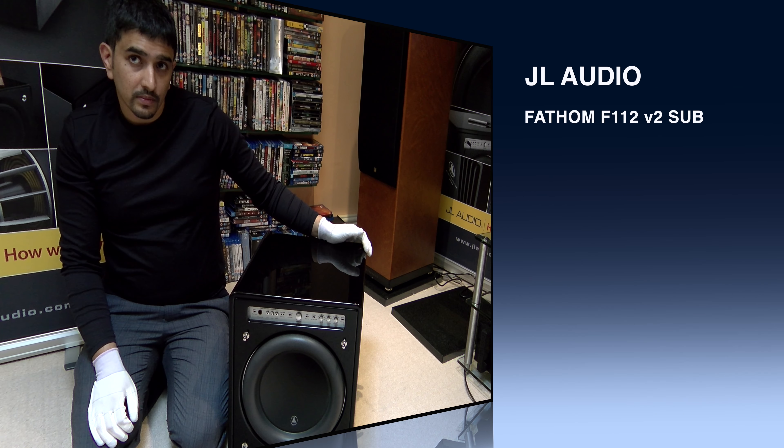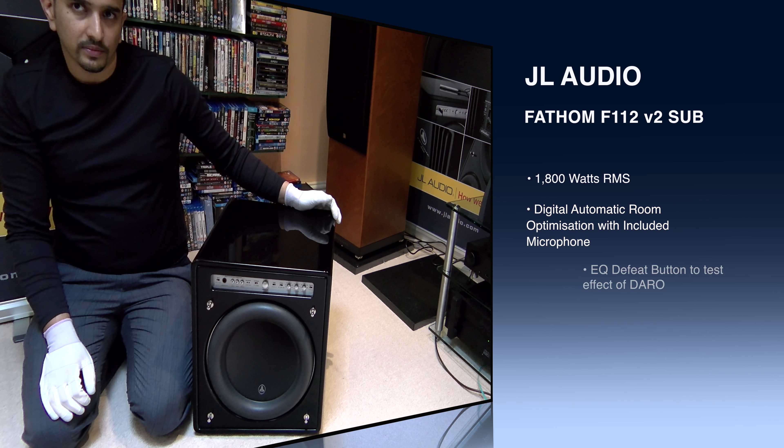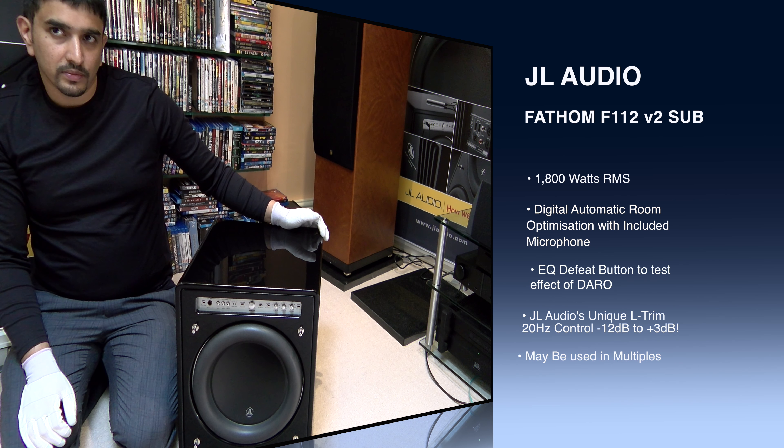The one above it is the Gotham, which is the flagship piece. And that's just completely insane — an entry level of 15 grand on the Gotham. But this one, this is the first of the Fathom, this is version 2.